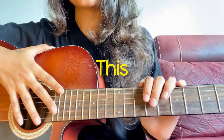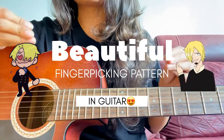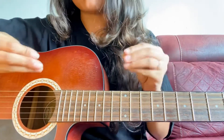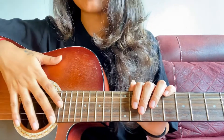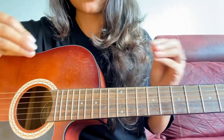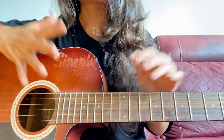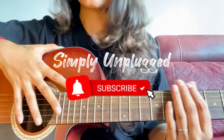Hey everyone, welcome back to Simply Unpacked, this is Vaishnavi. In today's lesson we will learn how to play a beautiful fingerpicking pattern on guitar. I upload all these fingerpicking patterns, so I'll teach you one of them. If you are a beginner, you can definitely give it a try. Don't skip any parts because you might miss some important points. Don't forget to subscribe and learn something new every day. Let's get started!